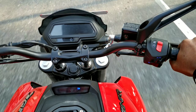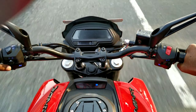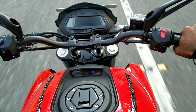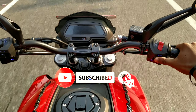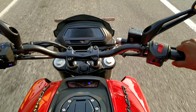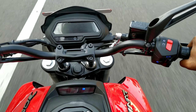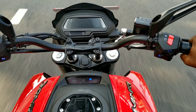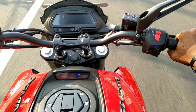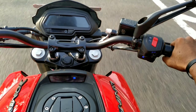We have done a complete review of Dominar 250. We have to use the side stand with the O5 mode. That's why I'm using a slipper clutch and it's smooth. I'm also using the meter console and doing a test drive.